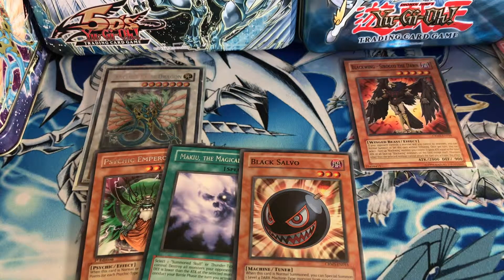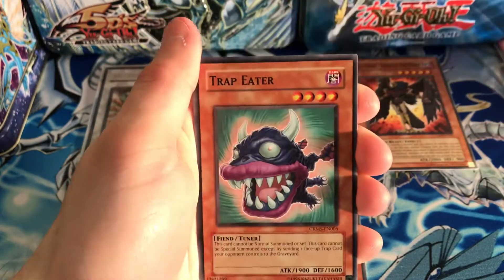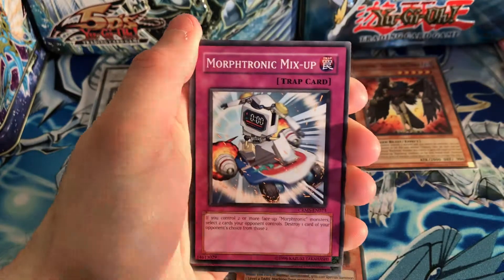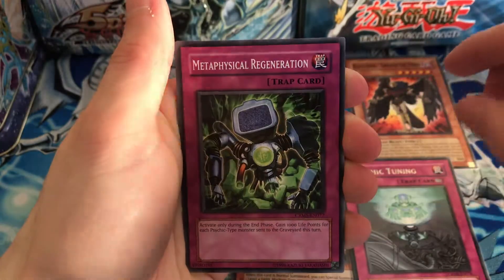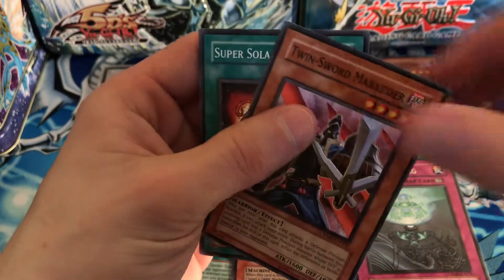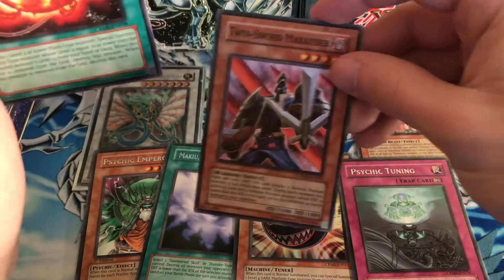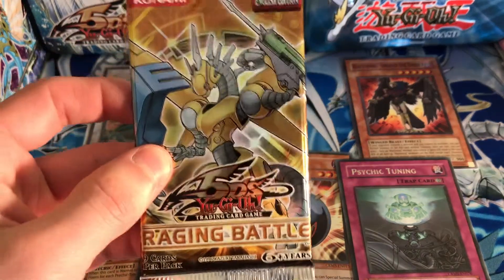Hopefully we can pull another holo — we did get a super which is nice. We got Fake Explosion, Assault Counter, Trap Eater, Morphtronic Mix-Up, and our rare is Psychic Tuning. No holo. We have Metaphysical Regeneration, Morphtronic Force Field, and then Twin Sword Marauder — super — which is a classic Jack Atlas card.